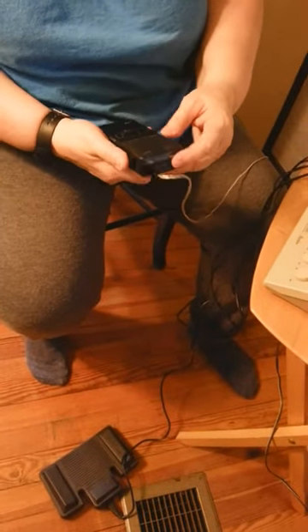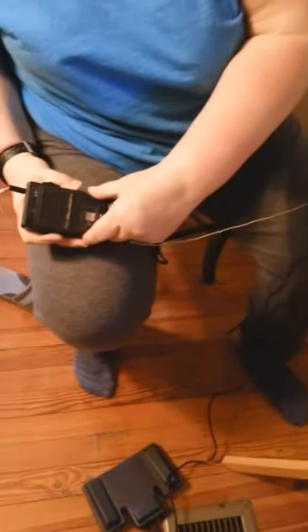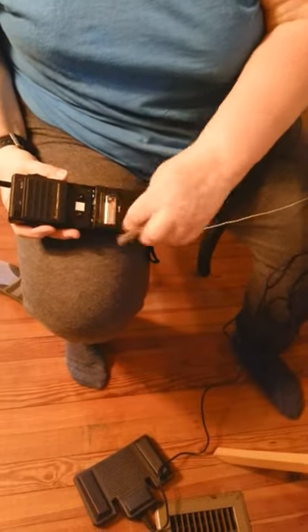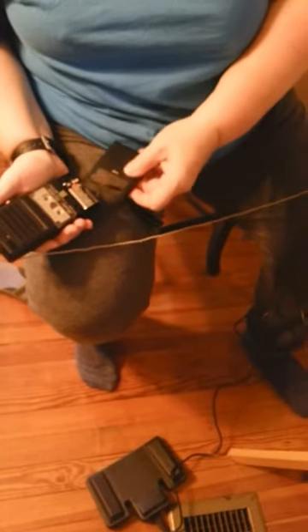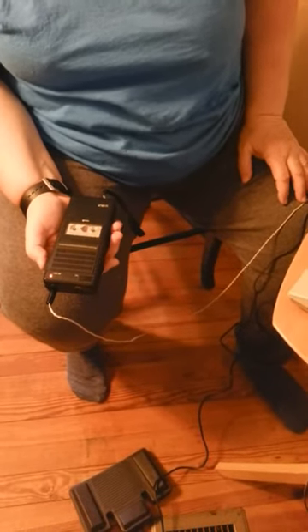To record, you must have a micro cassette in. To insert it, pull down on this aspect of the recorder and put it in. The battery goes in here. To record, press down on the record button until you see the red, and press up on the button on the right side.